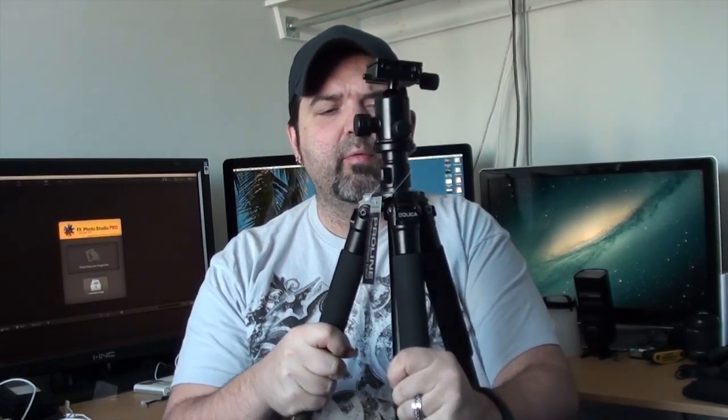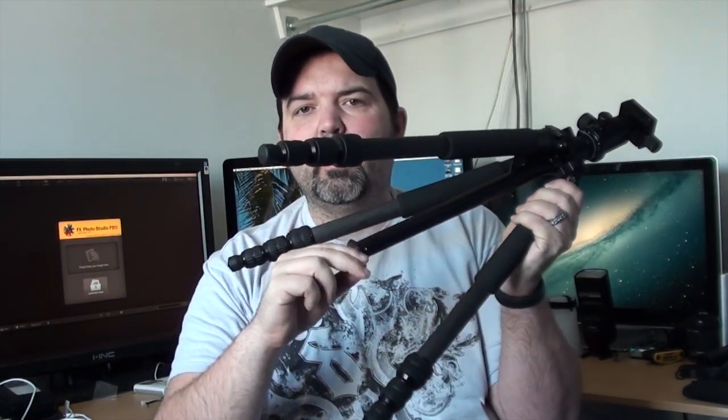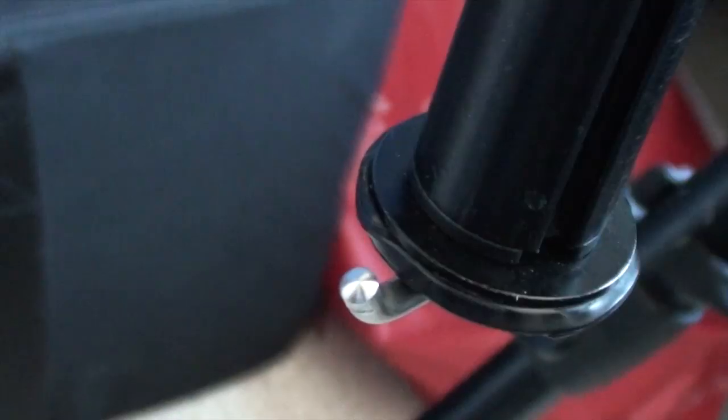It is actually fairly small folded up, and you can make it even smaller by folding the head down. One nice feature I found is that the column itself is reversible. You can see this piece here that screws on, and it's got a little hook on the bottom — so if I wanted to put some weight on there to stabilize it, that's easy. The only downside of the reversible column is that this piece tends to want to unscrew a little on occasion, so you have to make sure to tighten it. You can take the column out, reverse it, and the head ends up down here — so if you want to get your camera nice and low, you can.